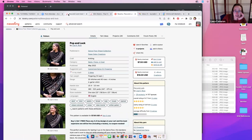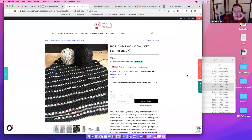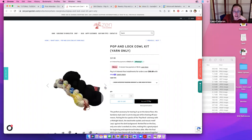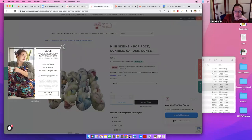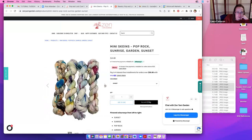We have a kit on the website that includes the yarn you will need — one skein of our Superwash Superfine Fingering in the colorway Midnight, plus a mini skein of 200 yards. One full skein and one mini skein are enough to knit the whole project. The half skein we used was in a special colorway called Pop Rocks, but we also have other colorways: Pop Rocks, Sunrise, Garden, and Sunset.